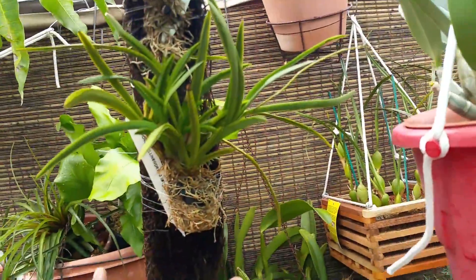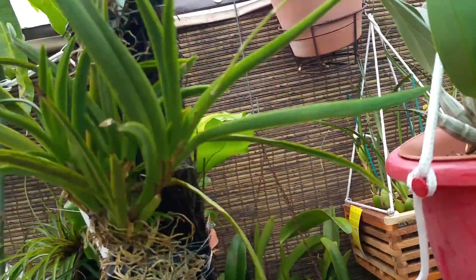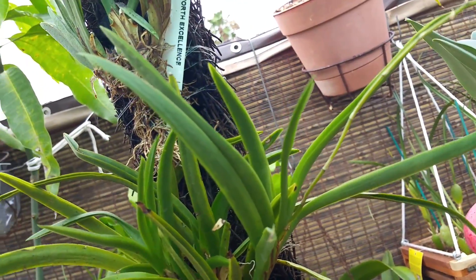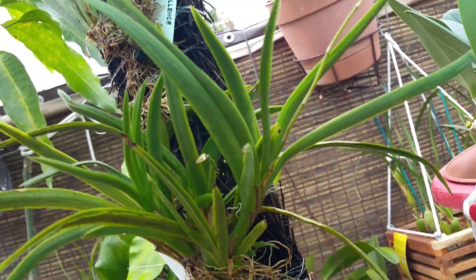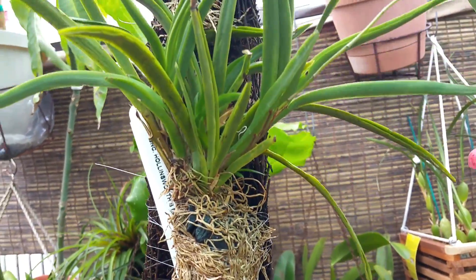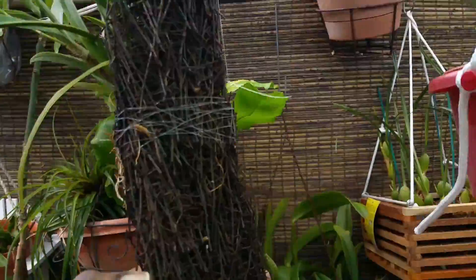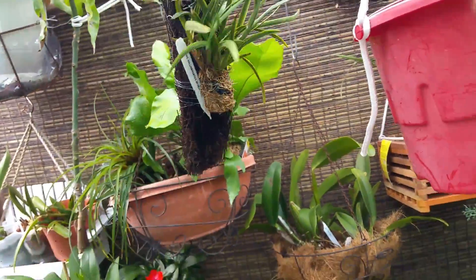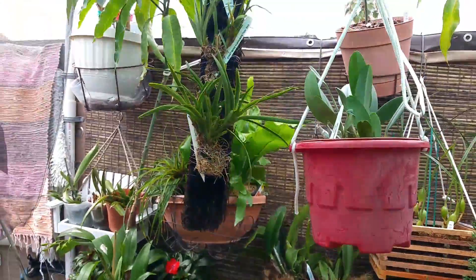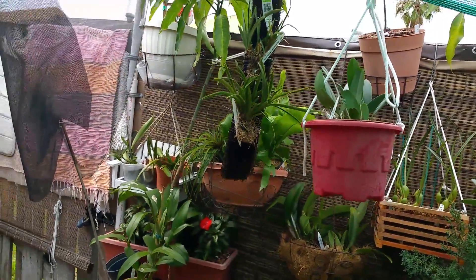Good morning. Another mounting that needed to be done. My Oncidium Hollingsworth Excellence Tolumnias — I decided to just mount them on a piece of fern bark or tree fern and hung them out in the garden in hopes that they'll thrive.